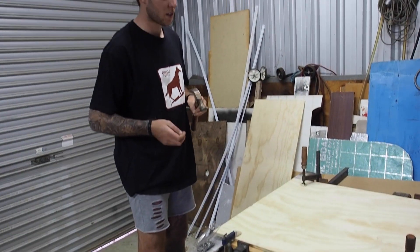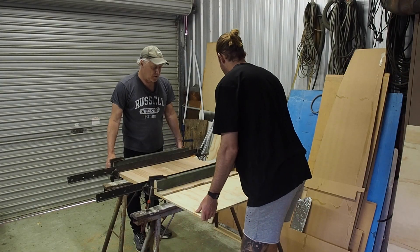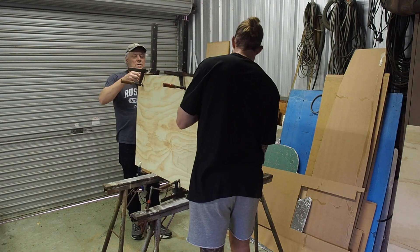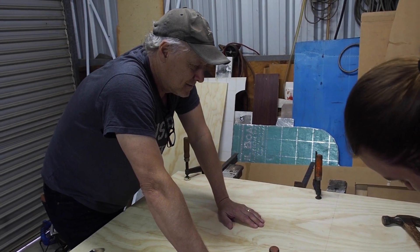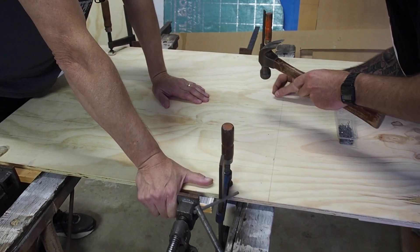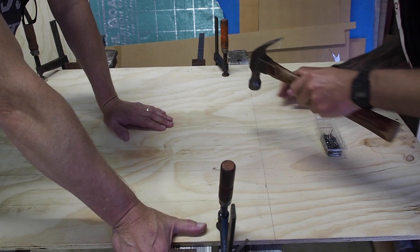So we've just glued all the strips, clamped it, now we've flipped it over and we'll start getting the nails in. This is my dad — hi dad. Before we glued the oak on, we pre-marked the timber centres to make this stage easier.